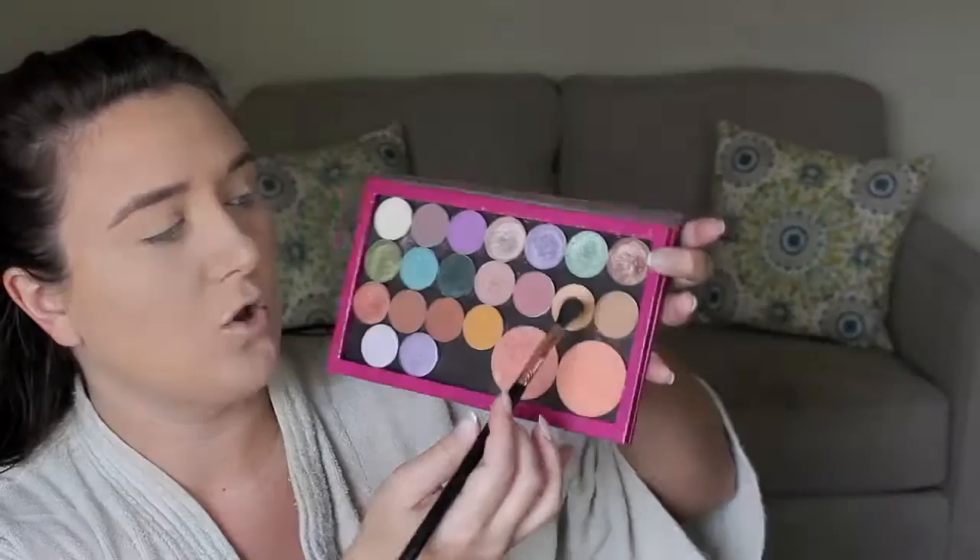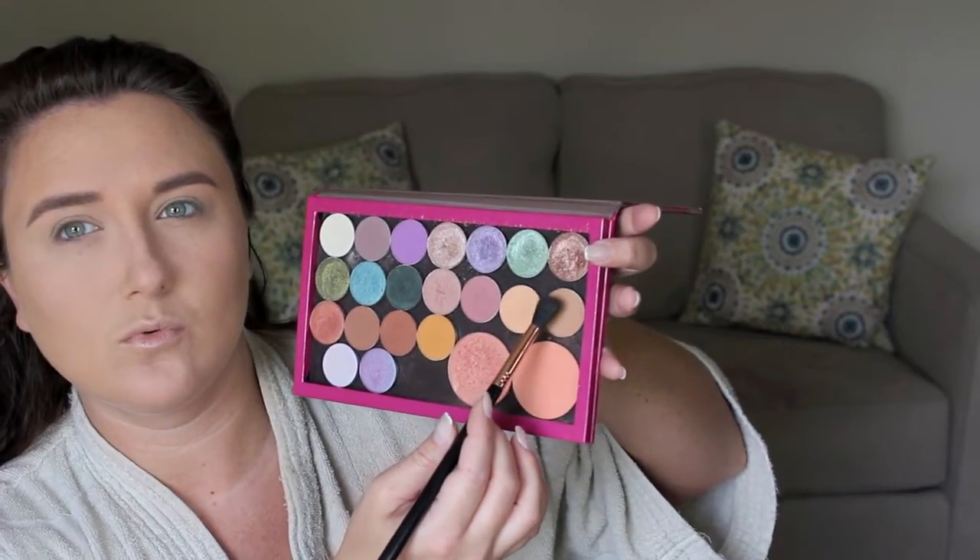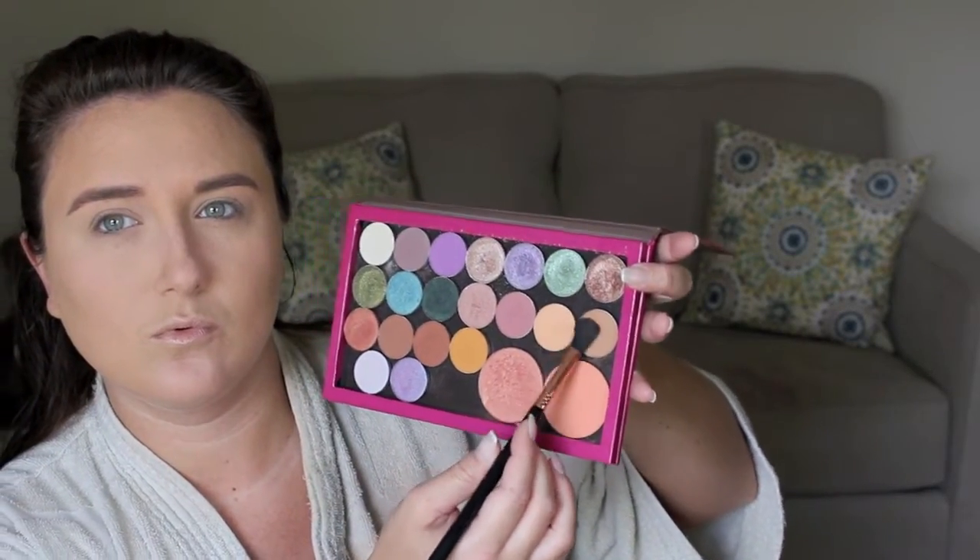Hey guys, so today I did a look using this beautiful duochrome pigment by Makeup Geek in Insomnia. Just to save time I did go ahead and do my foundation and my eyebrows, but I just used Anastasia Brow Wiz and my Born This Way foundation by Too Faced — nothing too surprising.